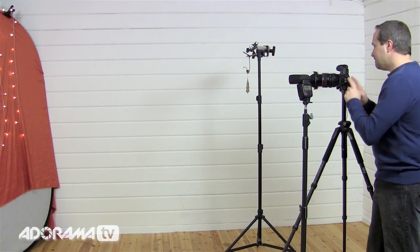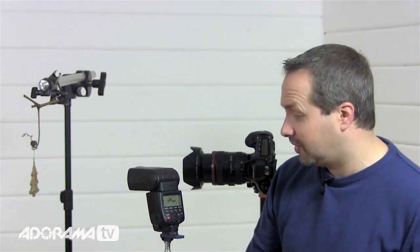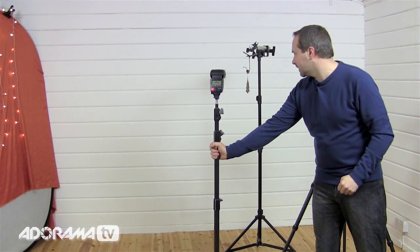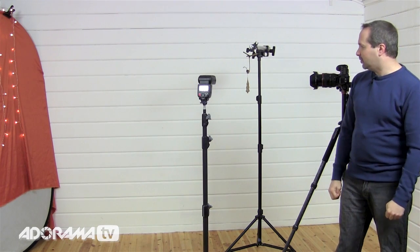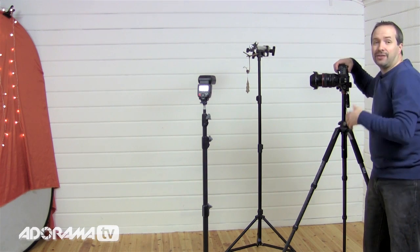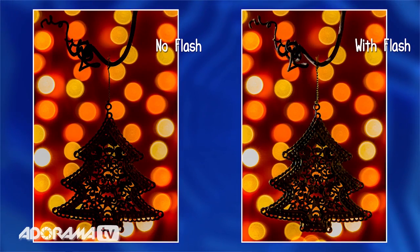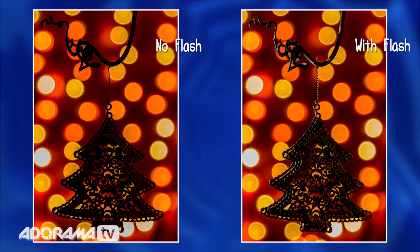I'm pretty happy with the exposure, but I'm not so happy with the feel of it. I actually really liked the silhouette we had earlier, but I still want a bit of flash to give it an edge. So I'm going to move the flash about 40 centimeters off to the side, re-illuminating the object from behind. That should give me light on the twig and the edge of the Christmas decoration. Still one second exposure, still 1/128th power — none of that changes. The end result is a very different looking shot — it's a silhouette with an edge, and that's exactly the picture I want.